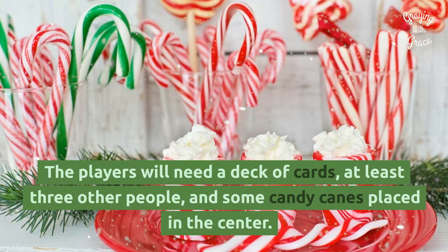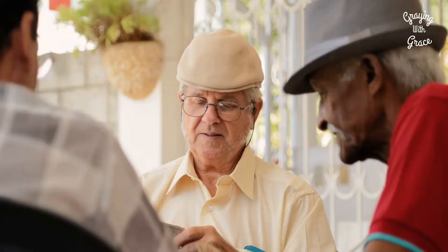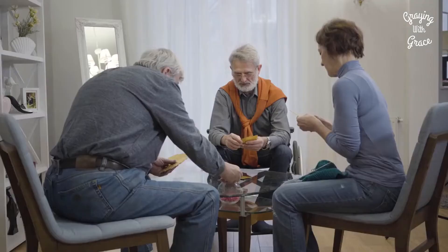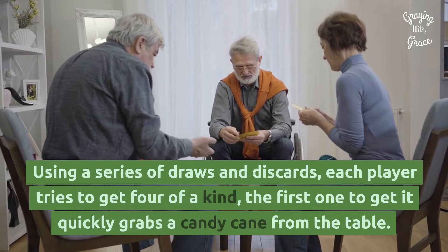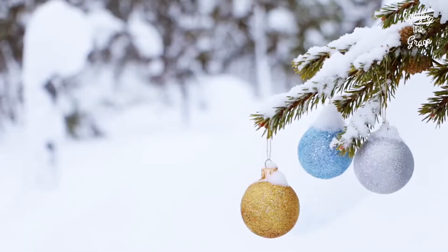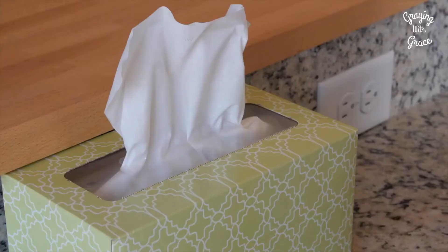Grab the Candy Cane: The players will need a deck of cards, at least three other people, and some candy canes placed in the center. Each player in the circle is dealt four cards and sits facing the center. Using a series of draws and discards, each player tries to get four of a kind. The first one to get it quickly grabs a candy cane from the table. All the other players immediately grab one too. The person without one is out.